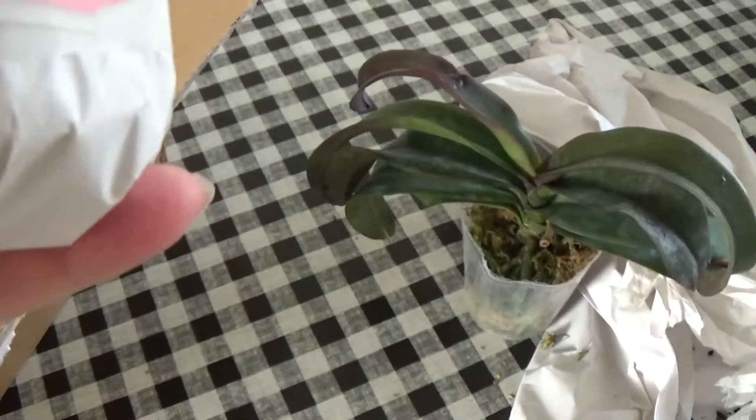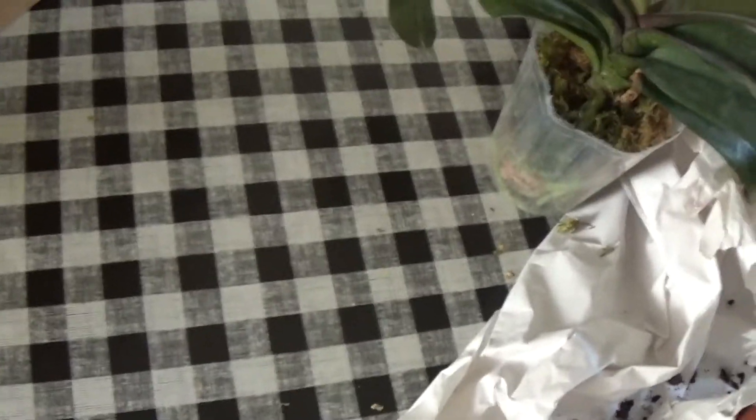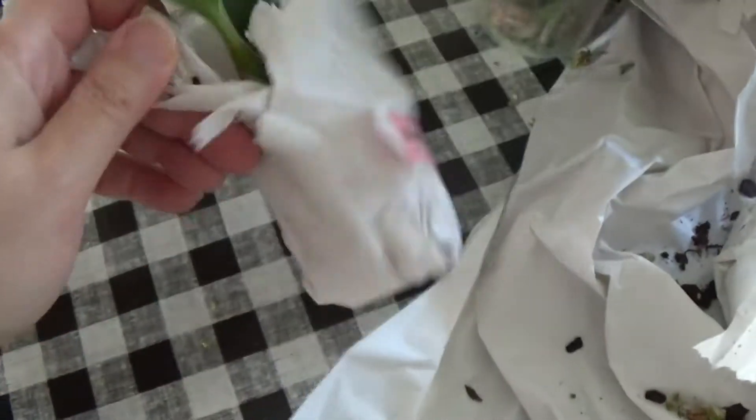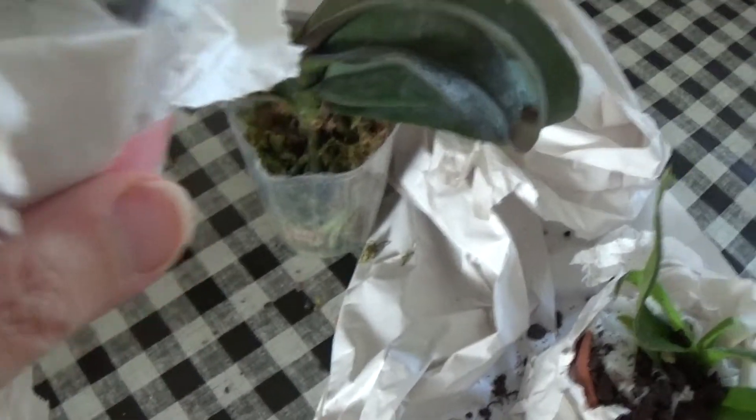Next I have another seedling, which is a small Dendrobium Lime Delight — it's a Latouria Dendrobium. My camera work is not great today because I have to do it with one hand, and these labels are almost red so I can read them easily. It's a nice seedling, not too small, not too big — it will take a few years to bloom, but it's nice and healthy.